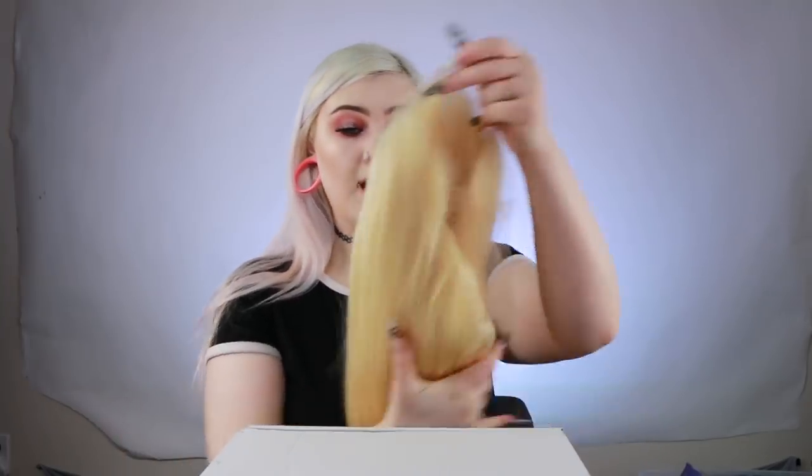And since the wig is so long, I can do some really cool colors and a really pretty ombre. Let's just try this wig on.